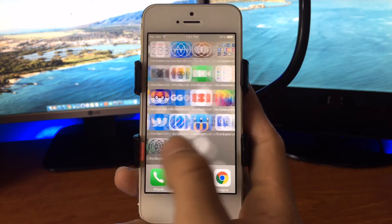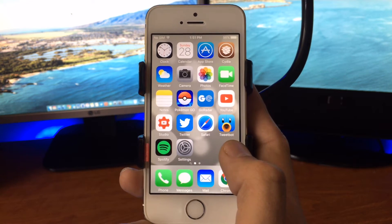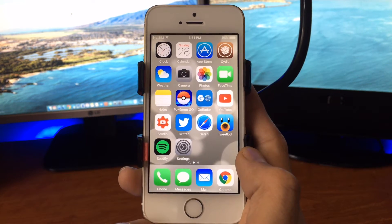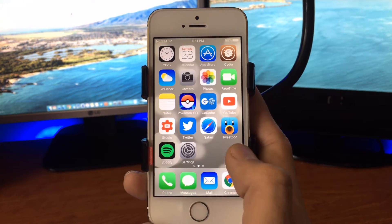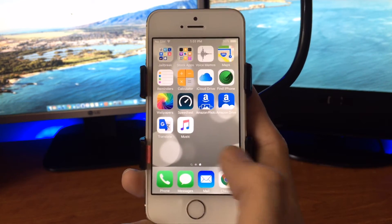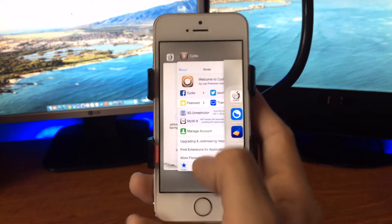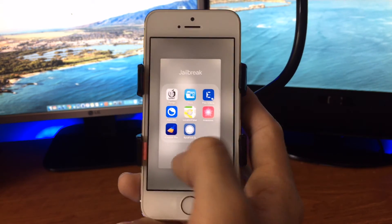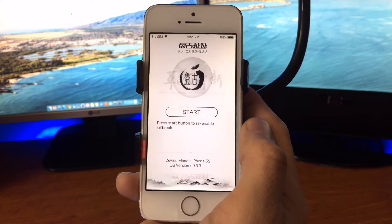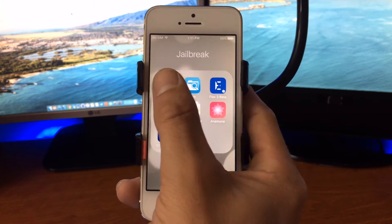I reboot my devices probably two or three times a day and don't have any issues getting into a jailbroken state like so many people report. It's pretty simple — I do it every single time. First thing I do is double tap and close all open applications. Then I open the Pangu app, double tap again to close it, and open it again.